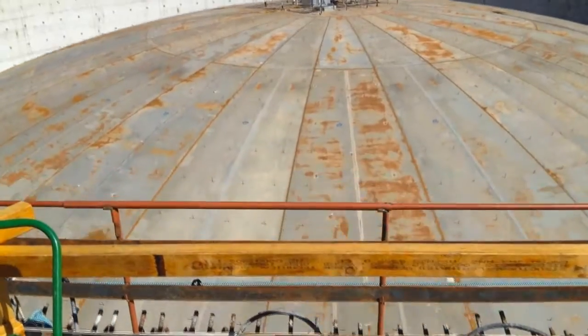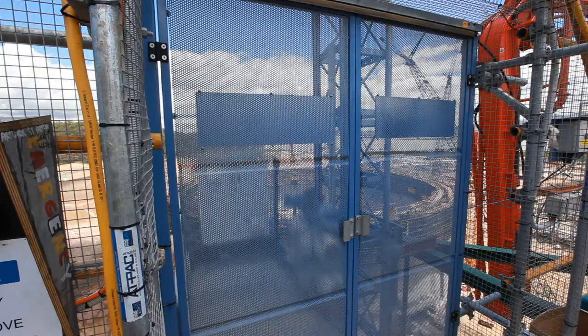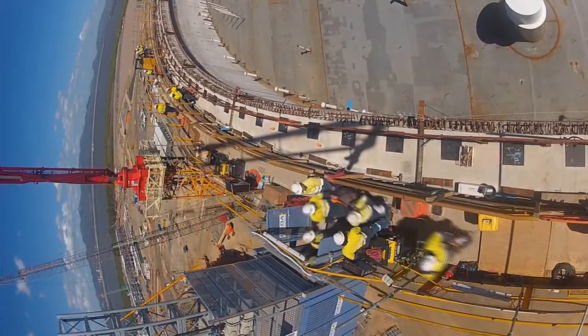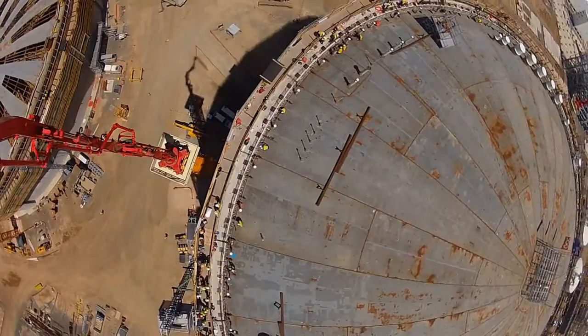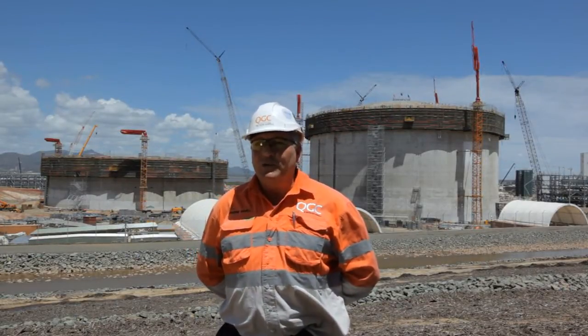Three hours later we're ready to weld the roof into position. We have 24 welders all ready to go. The guys will hop down off the ring beam onto the roof and onto the compression ring, start to fit the roof. When it's fit, the signal will be given for the welders to start welding. As soon as the welding is complete, we can then decrease the pressure, which allows us access to the inside of the tank.